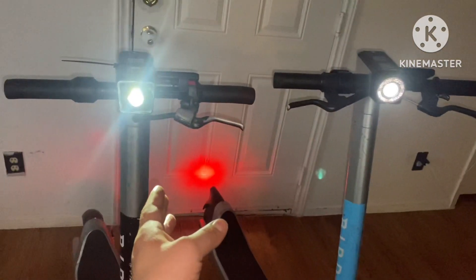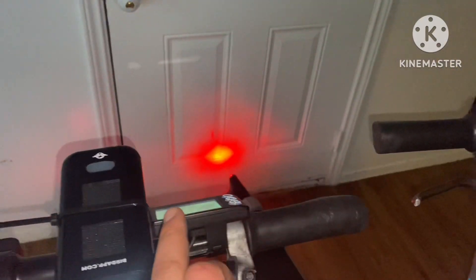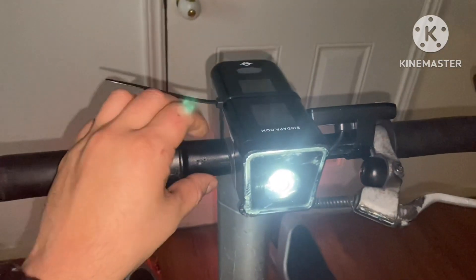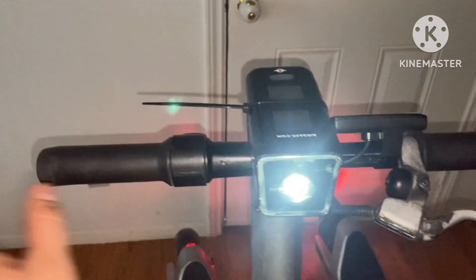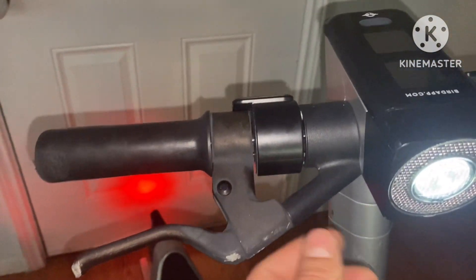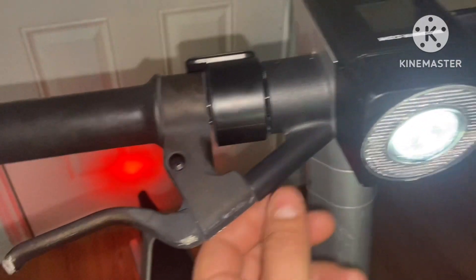Here I have a Bird 3, and right here I have a Bird 2. Both of these are converted and both have display units. The only difference is that with the Bird 2, these little tabs will just slide off after the disc comes off — this will slide right off. But with the Bird 3, the brake cable is actually embedded inside this little tab.